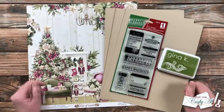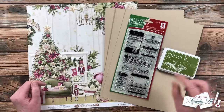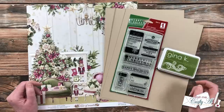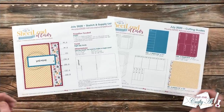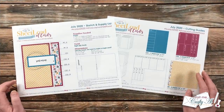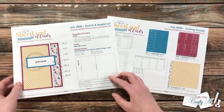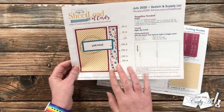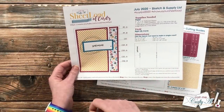Some months when I do the rewind I do exactly as it was originally planned, but some months like this one I switch it up just a little bit. Today we will be rewinding back to July 2020. This is a little different — the front of the card is cut short so you can see some of the inside, which is decorated.